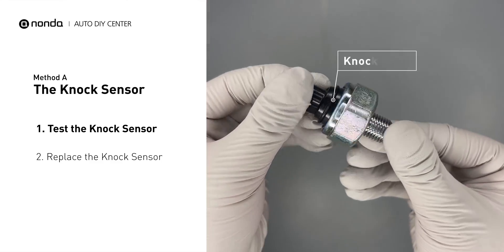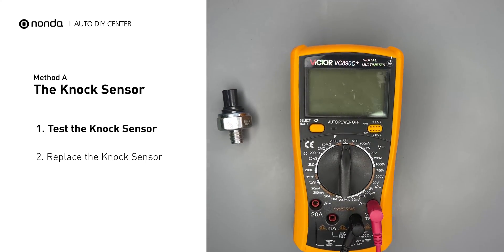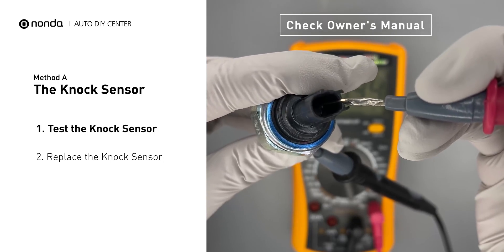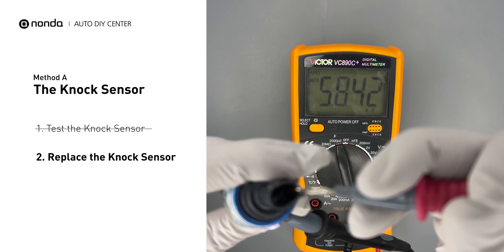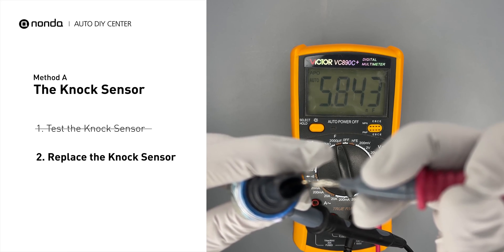First, carefully remove the knock sensor from the engine. Use a multimeter to proceed with a resistance test on the knock sensor. In order to get a correct reading, check your owner's manual to see the specific knock sensor resistance range for your vehicle. If you don't get a reading, this indicates that the knock sensor is faulty and needs to be replaced.